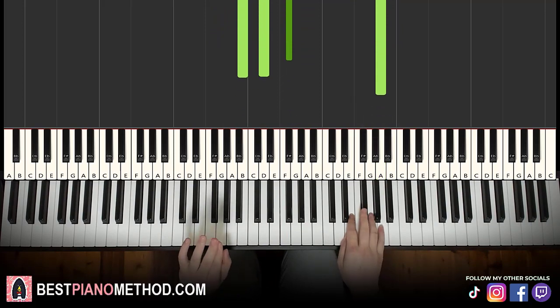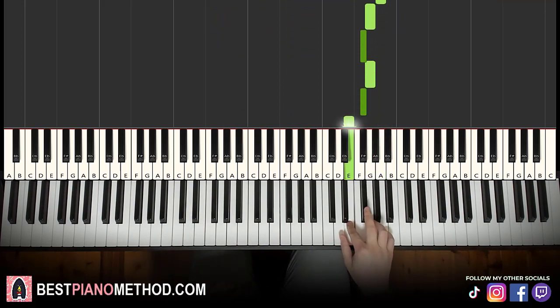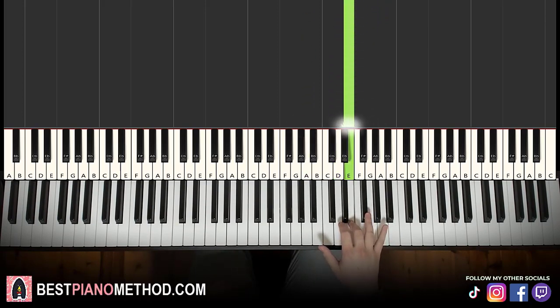Moving on to the fourth and last part of this lesson. Right hand goes A, G, F sharp, G, F sharp, E, D, D, down to A, up to F sharp, E. That's it for the right hand for this fourth part.